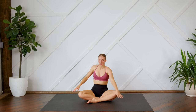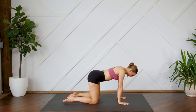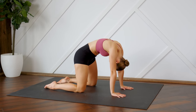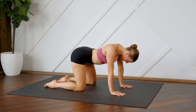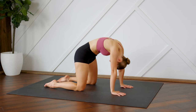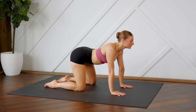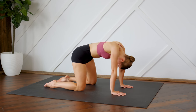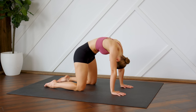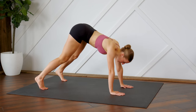Slowly walking yourself back up. We're coming into tabletop — we're going to do some cat and cow stretches. Coming back to a neutral spine, tuck the toes under and press yourself up into a downward dog.